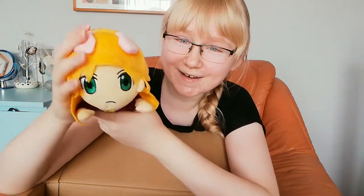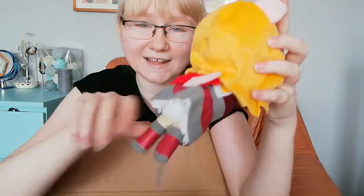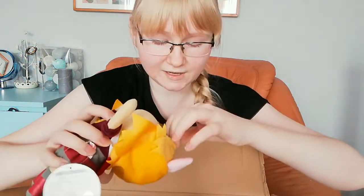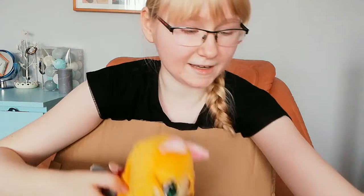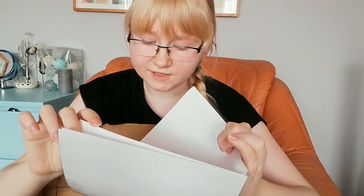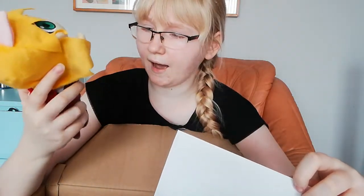Oh, and this is the plushie! It's so cute, it has little ears and it lays down. We'll see what it is — I think this is the Nurse Switch Komogi, Kisaragi Tsukasa. The producer is Yamma, and this is supposedly an idol plushie.